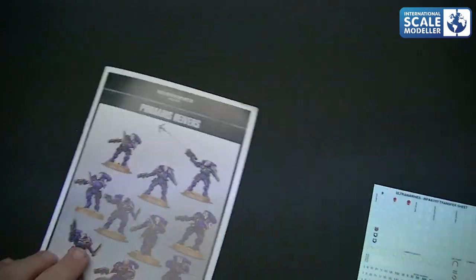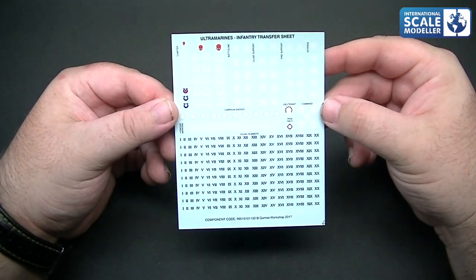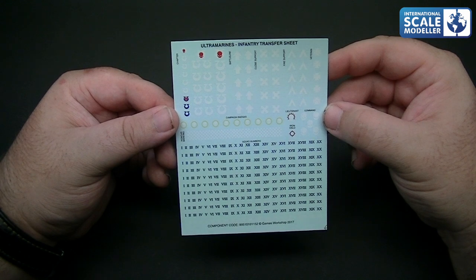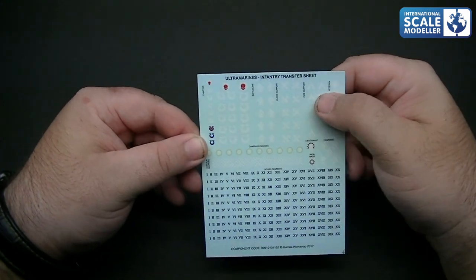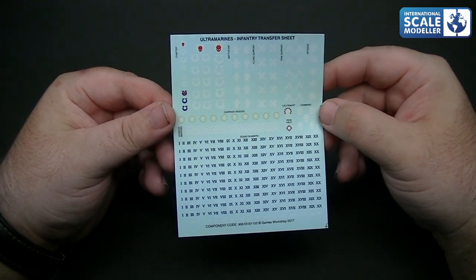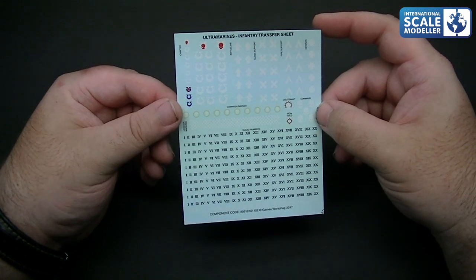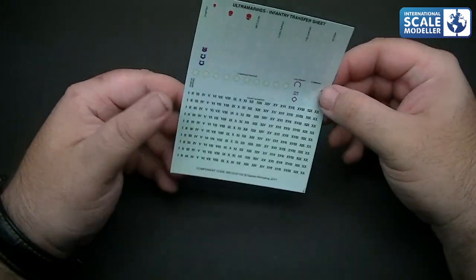Let's get the decals and have a look at those. What are the decals like? There's plenty of them, for a start. You've got different numbers in Roman numerals, squad numbers, campaign badges, the chapter they're in, battle line, close support, fire support, veteran, command, lieutenant, iron halo, honour markings. Decals are nice and thin with a satin matte finish, all well registered, and they're great. Plenty of options - definitely a lot of different choices there. I've used the decals before and never had an issue with them.